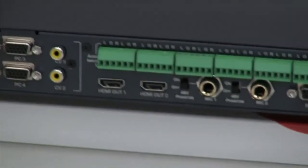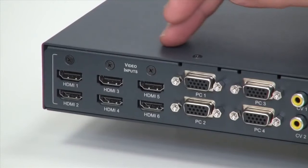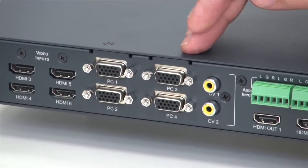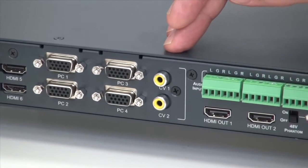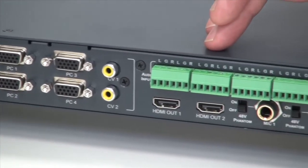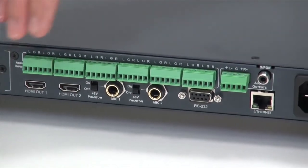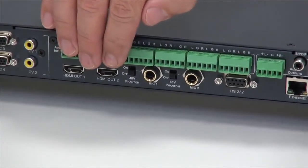Now let's have a look at the back of the unit. Here are our six HDMI inputs, four VGA inputs, and the two composite video inputs. Each one of the video inputs has an accompanying audio input. We have dual HDMI outputs.